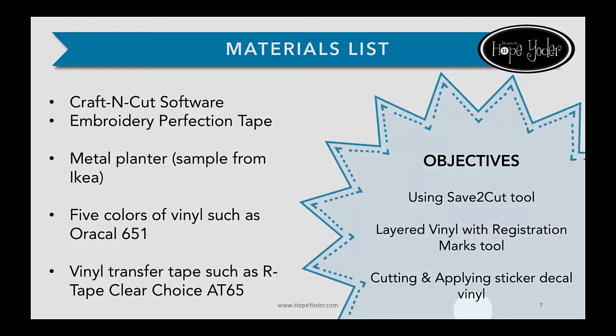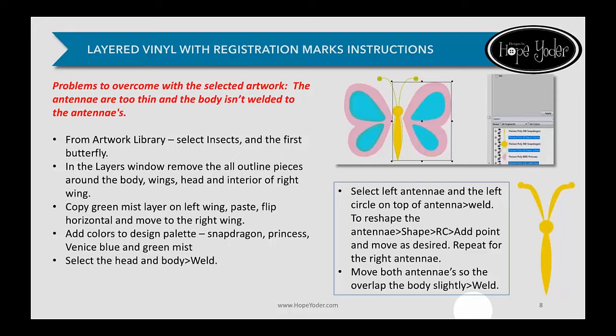Our objectives are using the Save to Cut tool. Number one is learning to use layered vinyl with registration marks, and then we're going to cut and apply the sticker decal. Sometimes artwork needs a little editing. We're using existing artwork inside the program, and if you look at the butterfly, there are little outlines around the yellow body we don't need, a faint pink outline around the wings, and one wing is missing a shadow inner area of teal — so we're going to add it in.